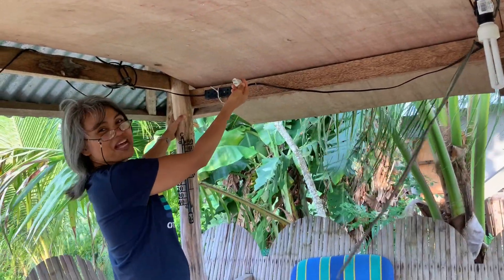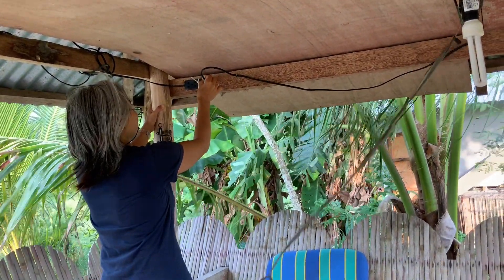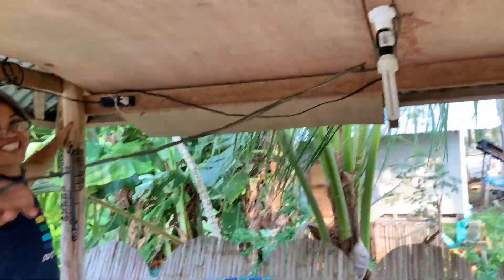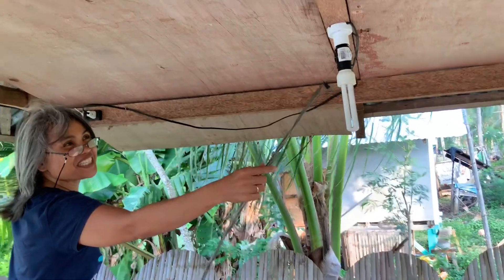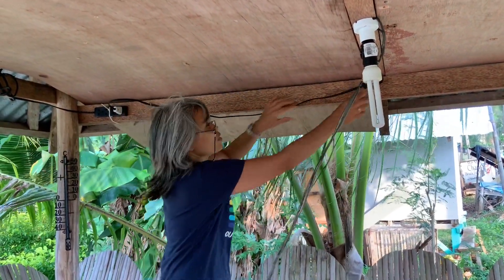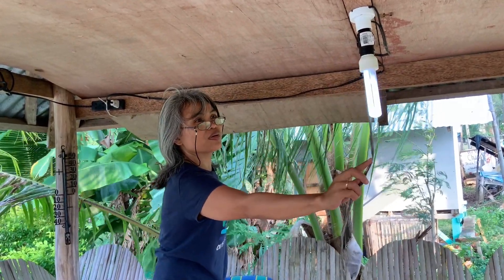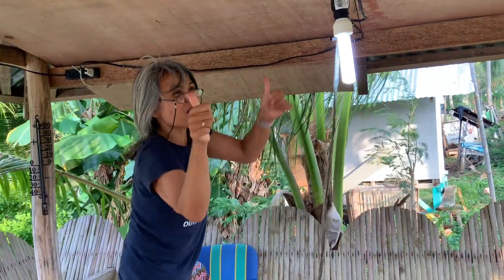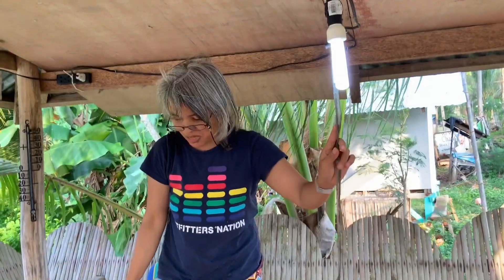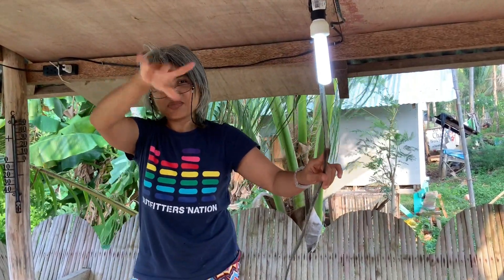Ready — one, two. Very good guys, look at this! Try if the light is good. Yes! Thumbs up guys, thumbs up. Okay, thank you very much, thank you for watching, and please like and subscribe. Comments below, bye.